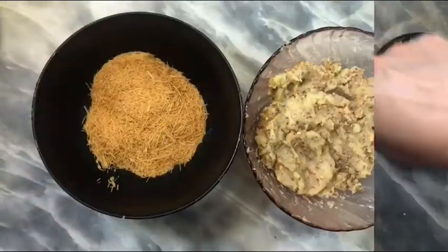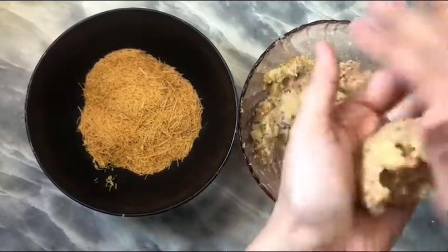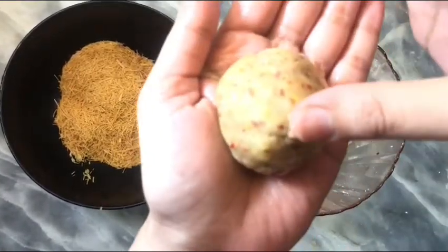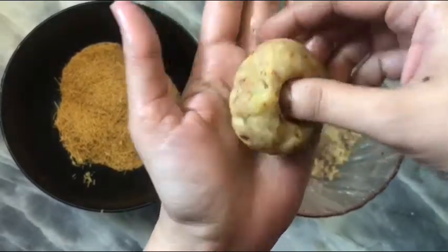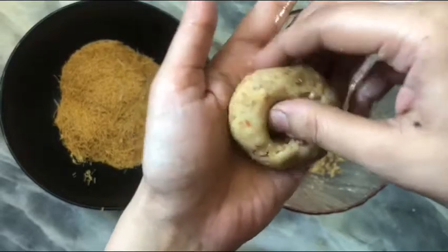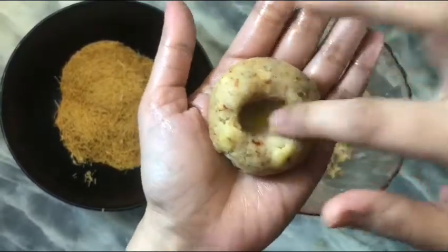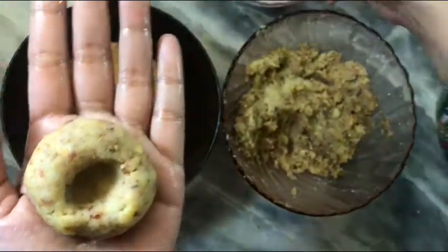We will add some oil to our hands — we will take olive oil. Now we will make a dough ball. After that, press it with your thumb in the middle and shape it into the form of a nest.